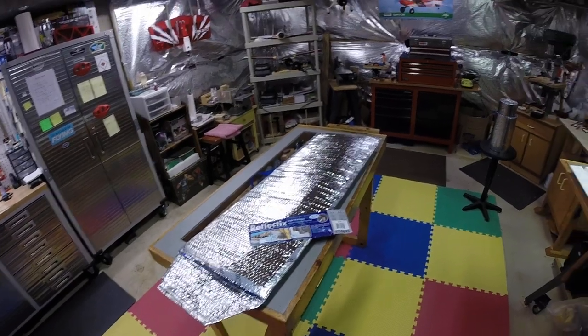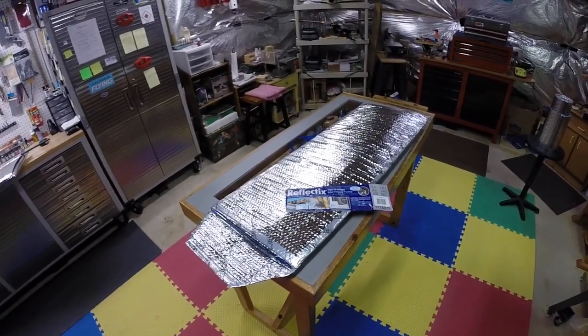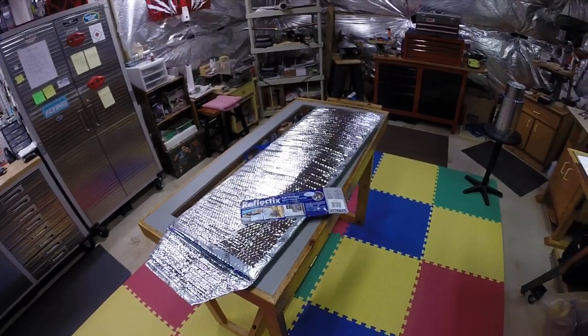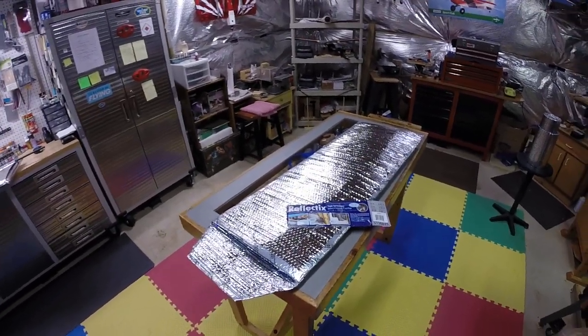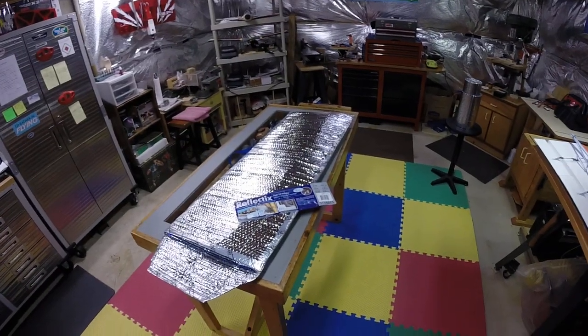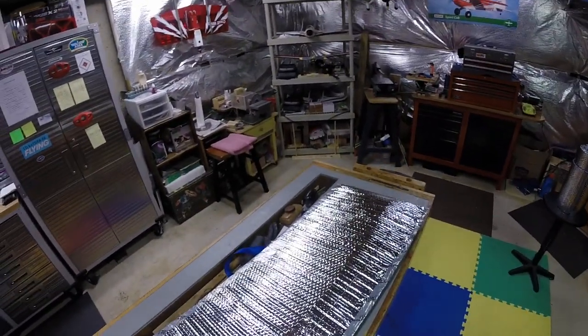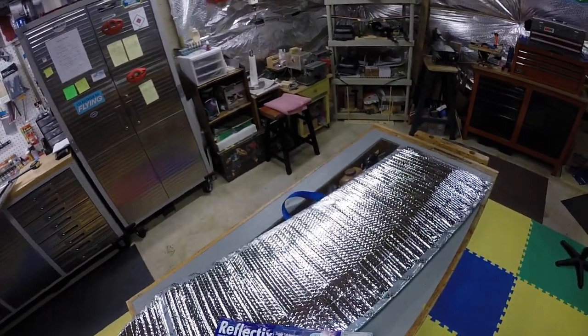Hey, it's Stan here in Virginia. I'd like to share a quick project I made — a set of wing bags for my Carbon Z Cub. It's Christmas time and I needed a set of wing bags for this new airplane to keep from damaging them when I transport them.